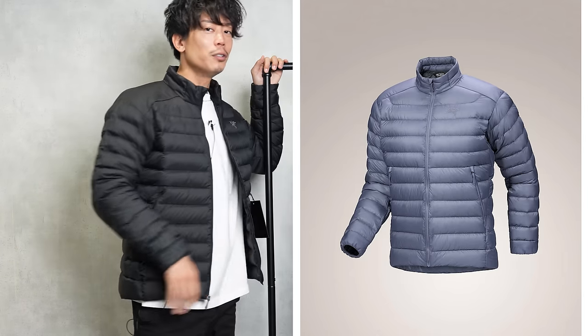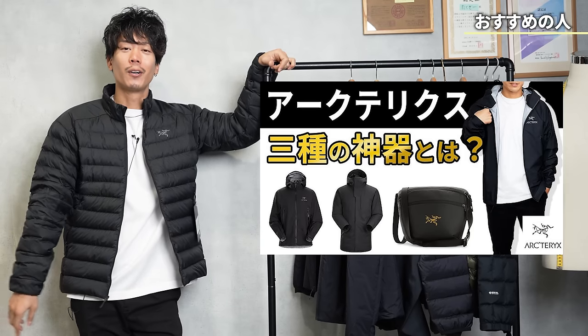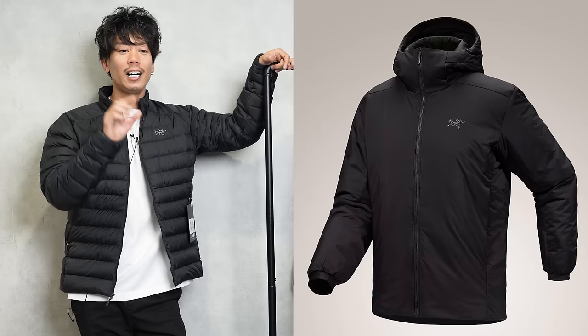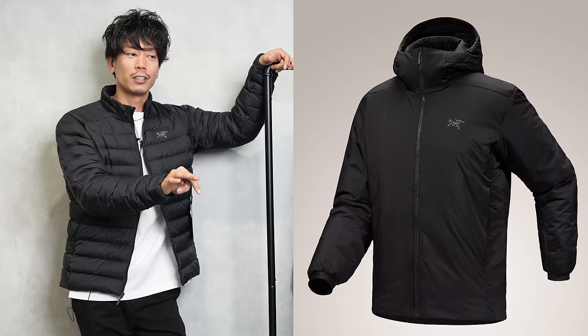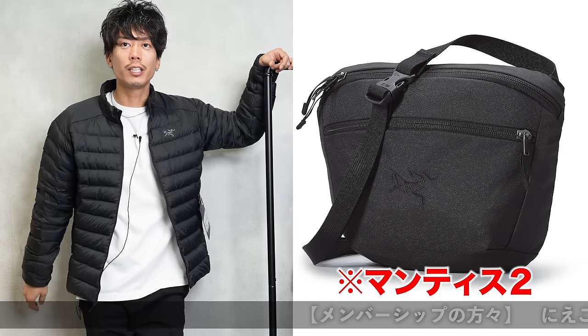In the end, the Atom is one of the three types of jackets that Arc'teryx is known for. No matter what jacket you compare it to, it always comes up when it's Arc'teryx — it's the Arc'teryx Atom jacket, the Baia jacket, and another one. I forgot what it was, but I think it was a backpack. I was saying three types.